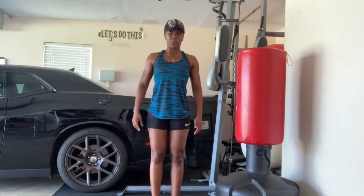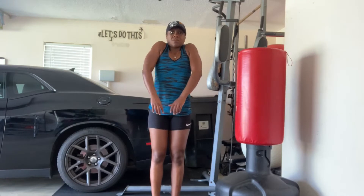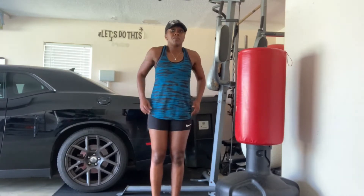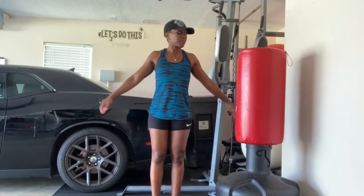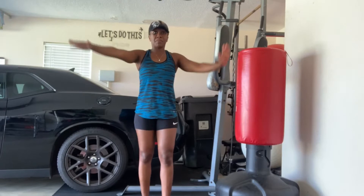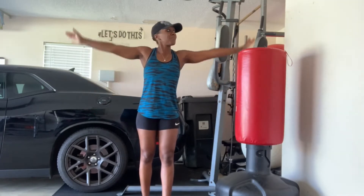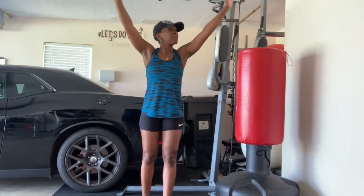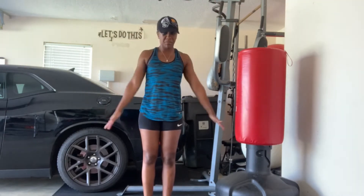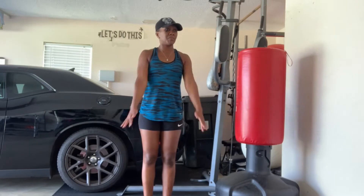Shoulder shrugs, shoulder circles, both directions. We are getting shoulders today, so of course we want to get those muscles warmed up and ready. Big circles, small circles in both directions. I know for me this actually isn't comfortable because I have an old injury, so just monitor how much is too much.